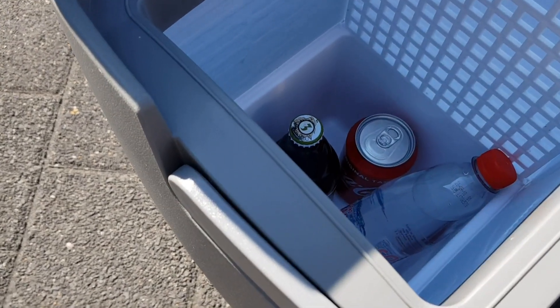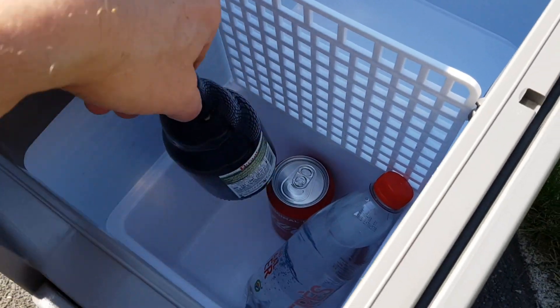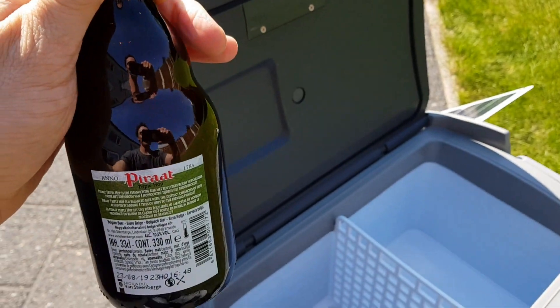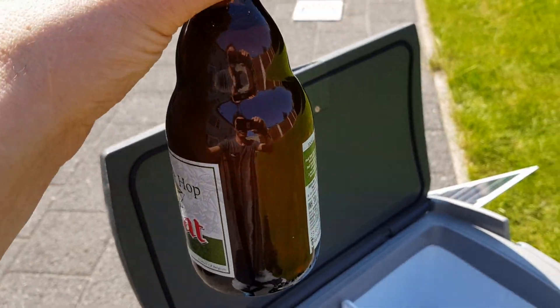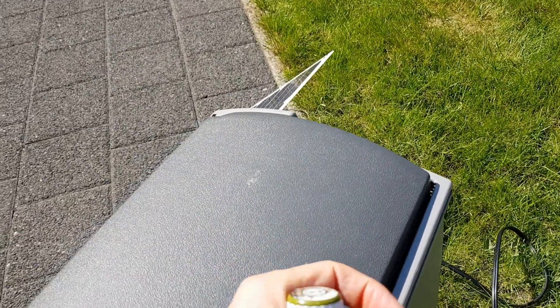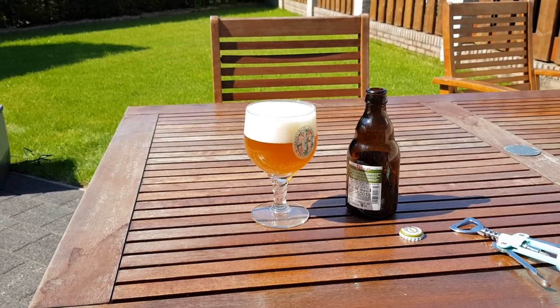It's time to do some other things, and that is enjoying this very cold beer, cooled by the sun. Cooled by the sun — let's enjoy!